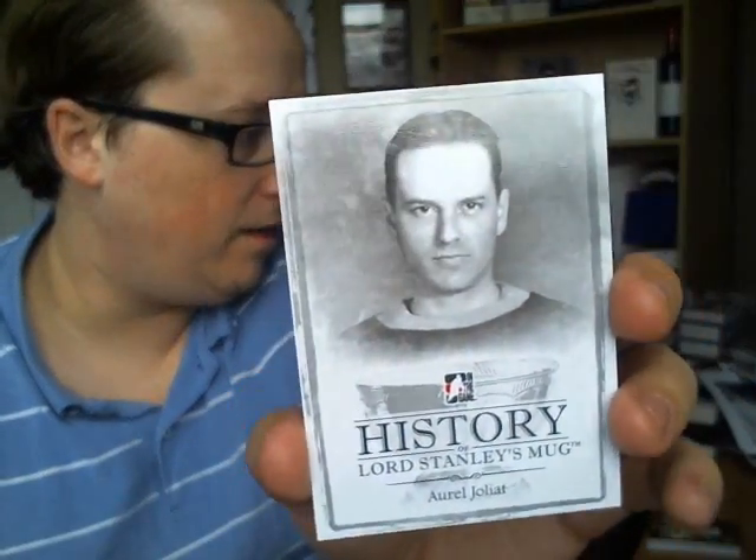Every box also gets a History of Lord Stanley's Mug insert. I got Mark Hunter, Flurry, and my PC player Oral Joliet. What's pretty cool — the backs are normal, but there are special stamped cards, and if you get all 45 of them, you actually get a replica Stanley Cup autographed by one of the greatest Stanley Cup winners.